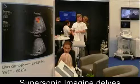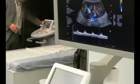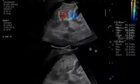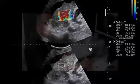Supersonic Imagine came to the ECR with an answer to the complex problem of liver disease. The French company's Explorer high-end ultrasound scanner can evaluate a wide range of disease indicators, but its ability to evaluate the liver stands out, particularly through its mix of B-mode and shear wave elastography, which quantifies the elasticity of liver tissue.